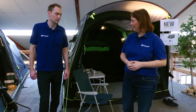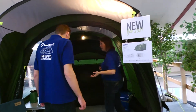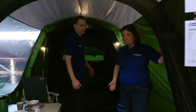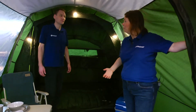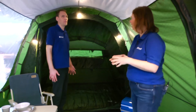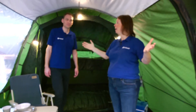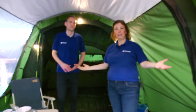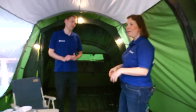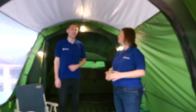Going inside the compact three-person tent to highlight a few things. The fabric is 4,000 millimeters hydrostatic head — really a nice Durotex fabric. It's a tiny, compact three-person tent. As Jakob mentioned, in the living area with the grey fabric on top it makes it really light inside. So even though we have a roof over our heads, it is actually quite light inside. It gives a really nice atmosphere.